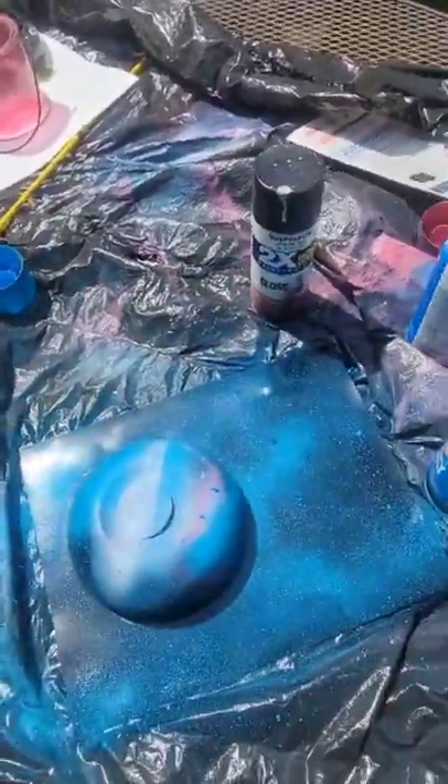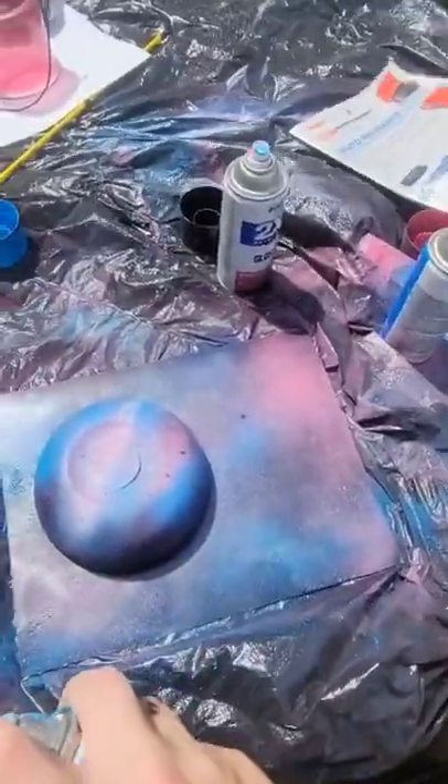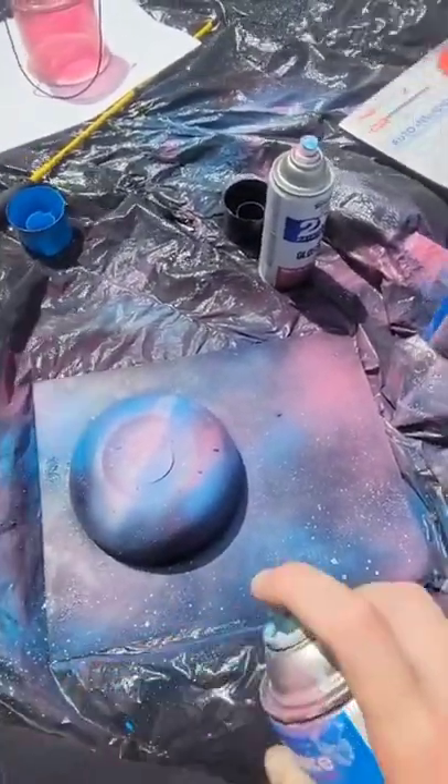And hit it with that blue, baby blue, and that contrasting pink. It's all about contrast. And half-pressed for the stars. And we're almost ready to fly.